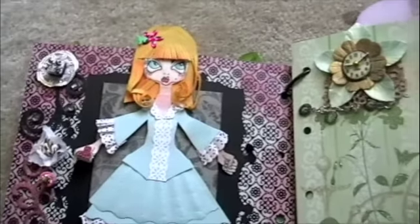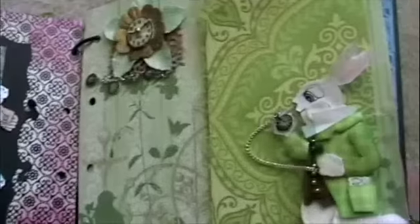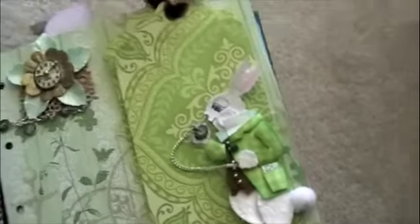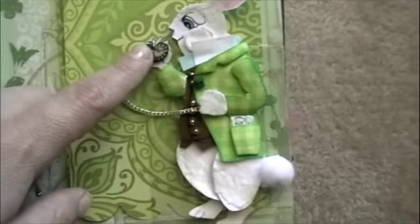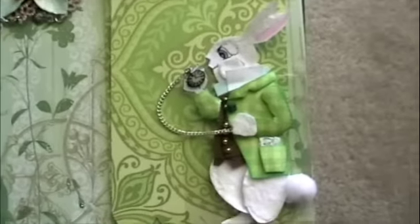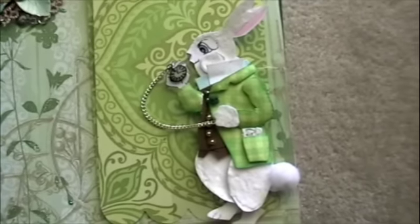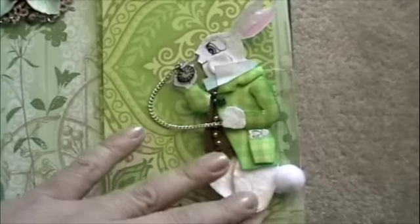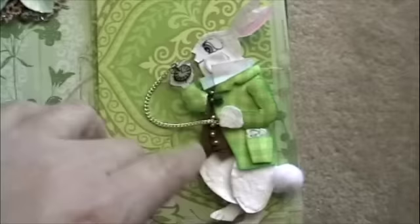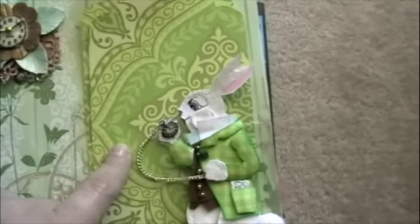I had a lot of fun making that page. Now the White Rabbit — I paper pieced his jacket. He has a little button and a little pocket watch, and I put flock on him to give him that soft, furry feel that you can actually touch.